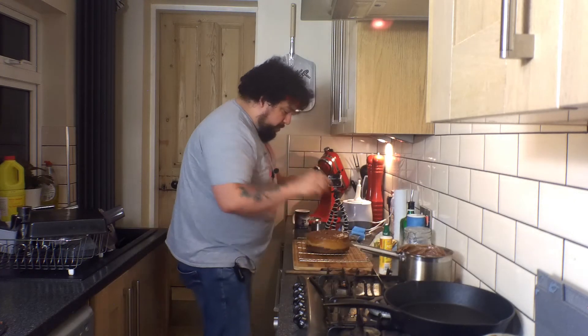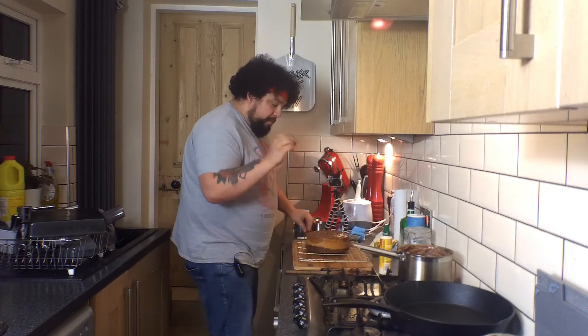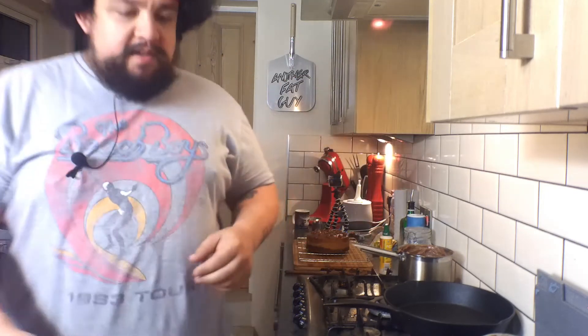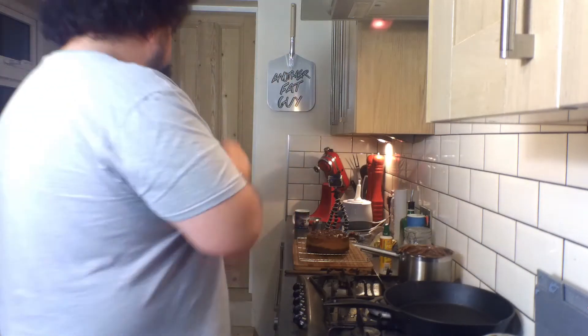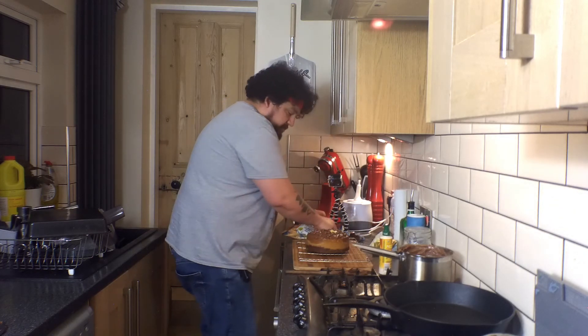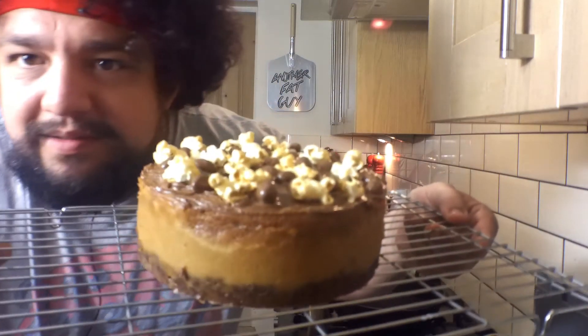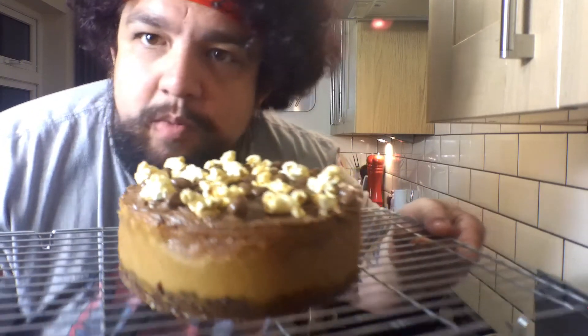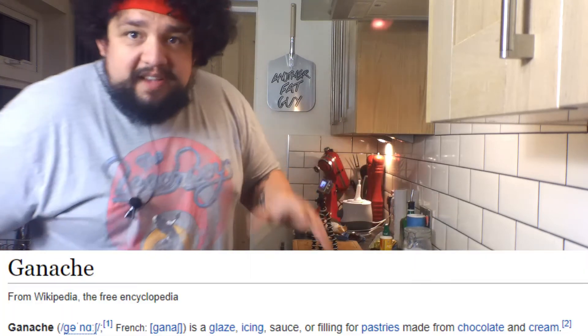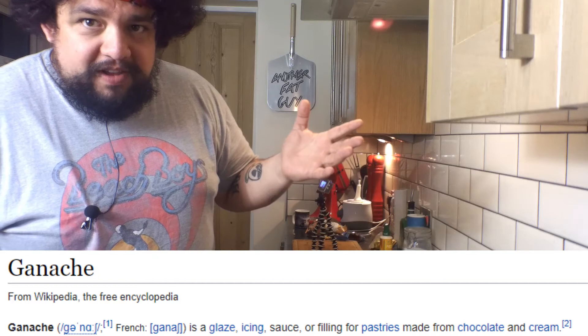We have some chocolate covered peanuts that we're just going to throw on top, like a boss. And then we also have some peanut butter popcorn — which, I don't know, seemed like a good idea at the time. Yeah, that's the thumbnail. Now the temptation is to dig into this right now, but I'm going to leave this overnight, come back to it tomorrow, wait for the ganache to set. I really hope it's actually called ganache — I've heard that term used before, not 100% sure, could just be icing. Come back tomorrow, check it out, see how it looks, finish up. I'll see you then.